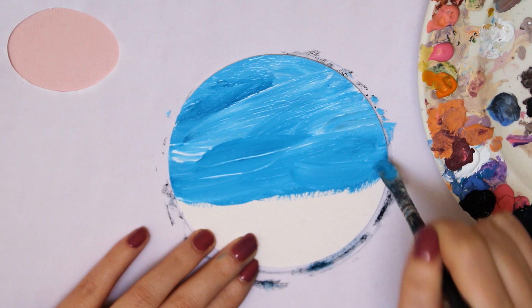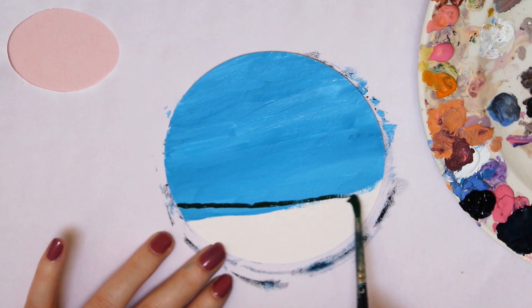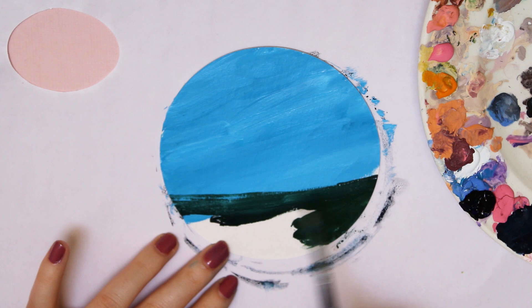To make sure I don't create stains on the table, I put a piece of paper underneath the coaster. For the sky, I mixed a cerulean blue shade with white and I made sure that I only blended the colors softly together, so you're still able to see some white lines. I like this effect because it gives the sky a more realistic look.